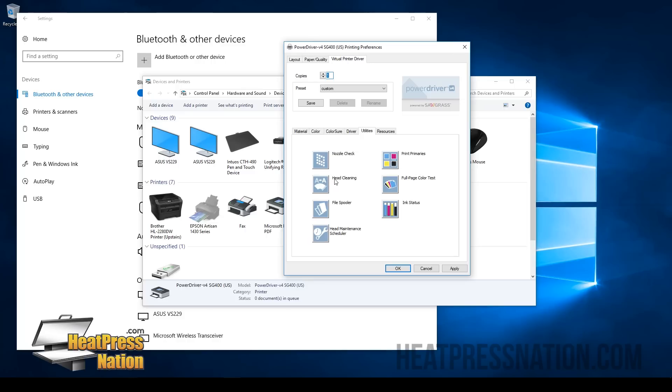Your printer has an automatic cleaning feature as long as you leave it on, and it'll clean its own ink heads by itself. So it's very rare that you're going to have to do head cleaning. But if you have to turn your printer off for several days or weeks, you might need to do a head cleaning a few times. Our Utilities tab will show you everything you need for maintenance. You can check your ink levels, do a full page color test to make sure your colors are printed correctly, and printing the primaries basically primes your ink heads. Over here you can also access your technical support by ink and all that.